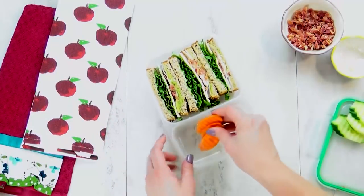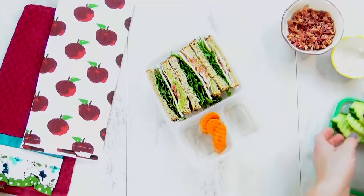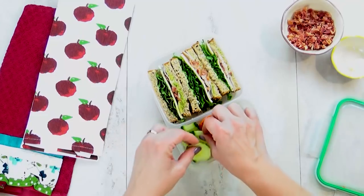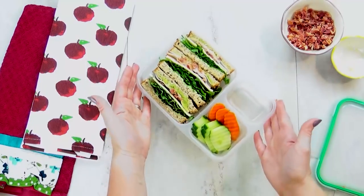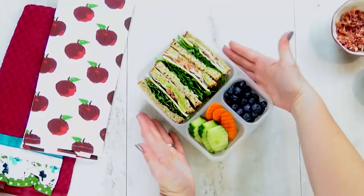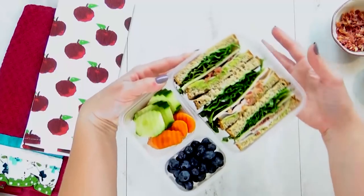And there it is, it looks so yummy. Now to go along with this, I'm also gonna add some carrots and some cucumbers — that's such a fun, yummy combination. And then in this little compartment, I'm also going to add lots of fresh blueberries. I love blueberries, they are so tasty. And there you have it — lunch idea number one.